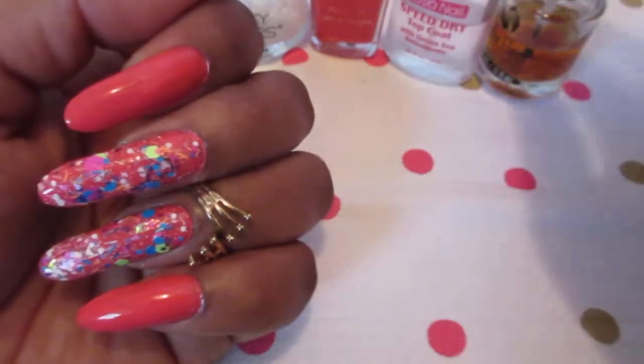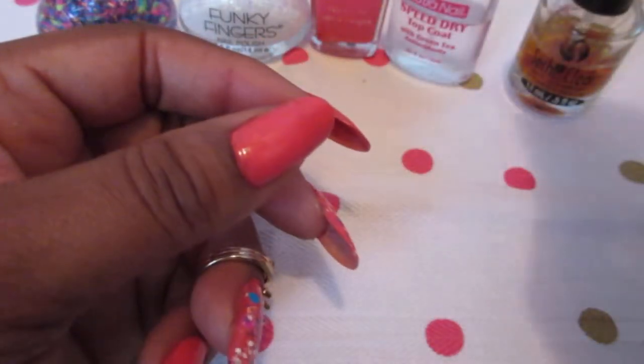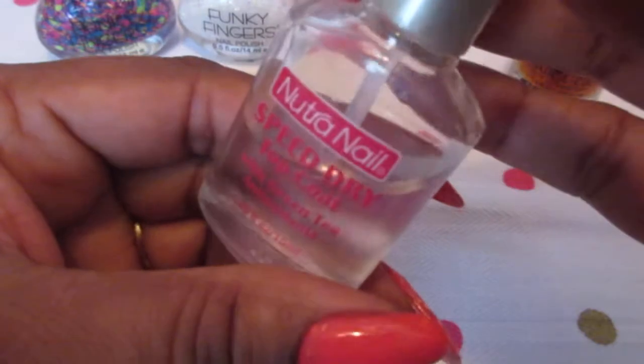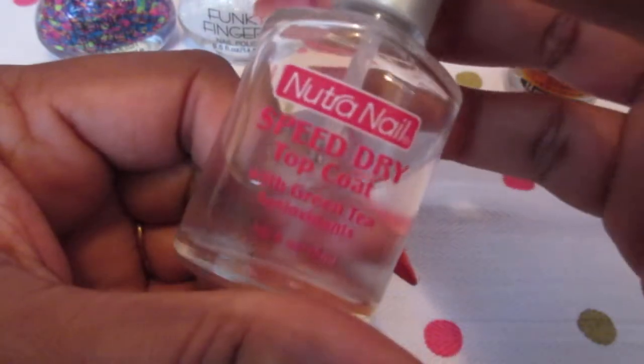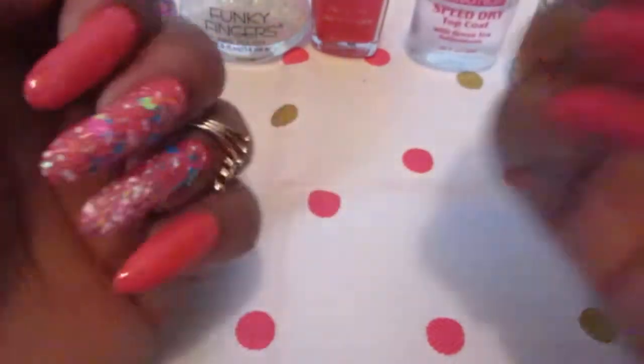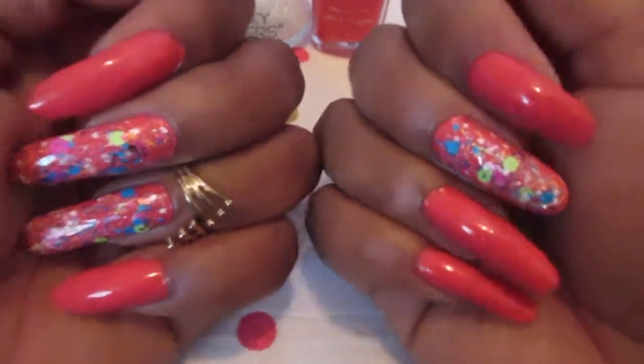Of course I used my base coat — the garlic one that I made. I need to make another one, it's getting pretty empty. I don't like to wait until the last minute because it takes a couple of months to settle. And my top coat is the Neutral Nail. So that's what I have for you guys today, hope you like it.